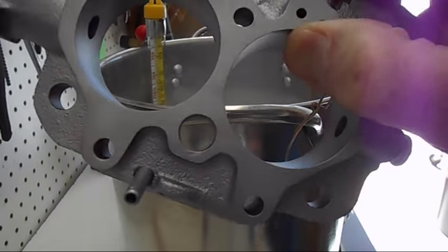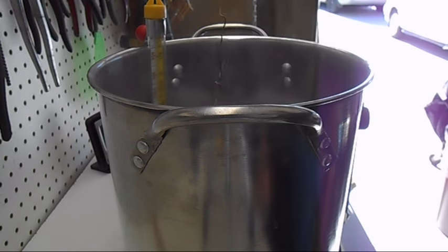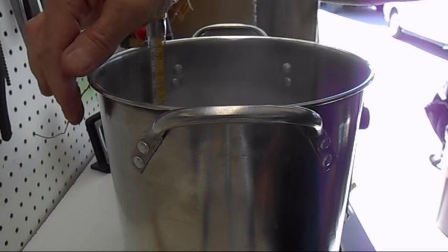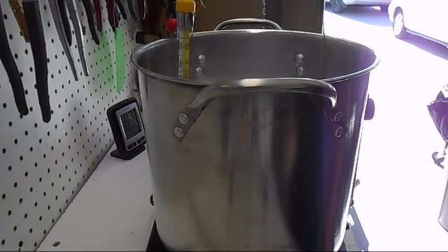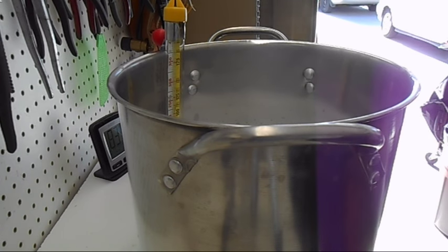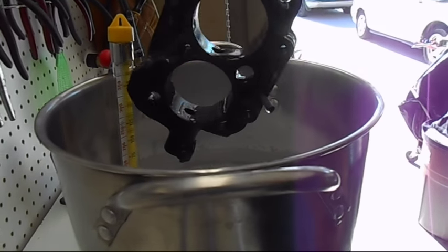Now I've got this Rochester two-barrel off a Pontiac Tri-Power, and I'm going to put this in the chemical to get that nice black color on the cast iron. I'm maintaining my temperature between 190 and 200, the part's in and reacting. We've had this base plate in for about 10 to 12 minutes — you can see how nice and black it is. I'll rinse it off, air dry it, and put some WD on it.